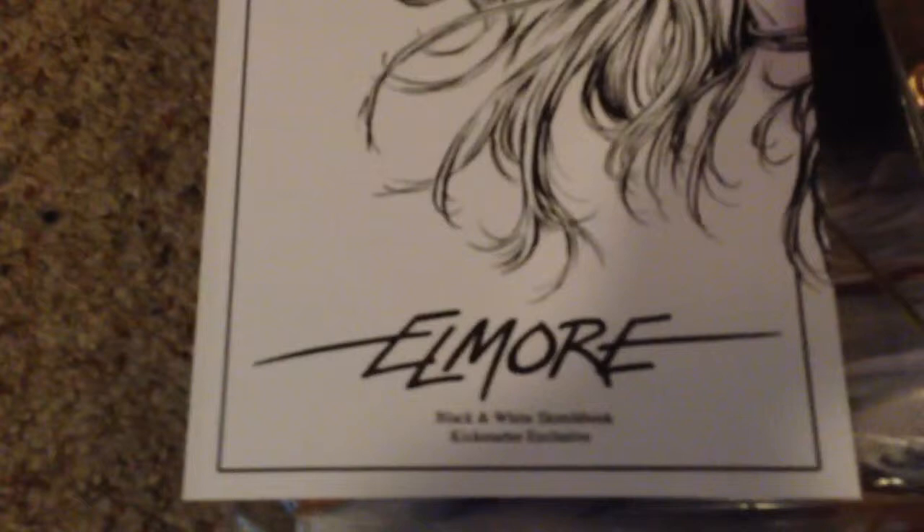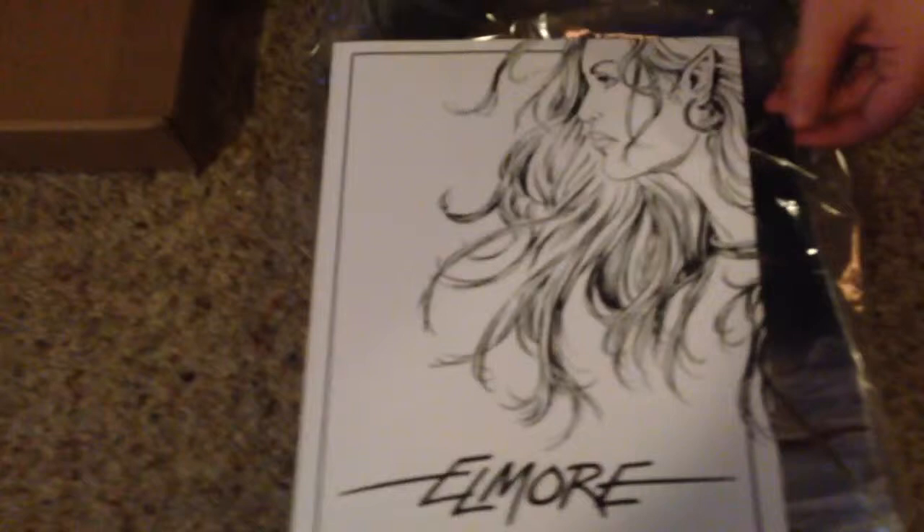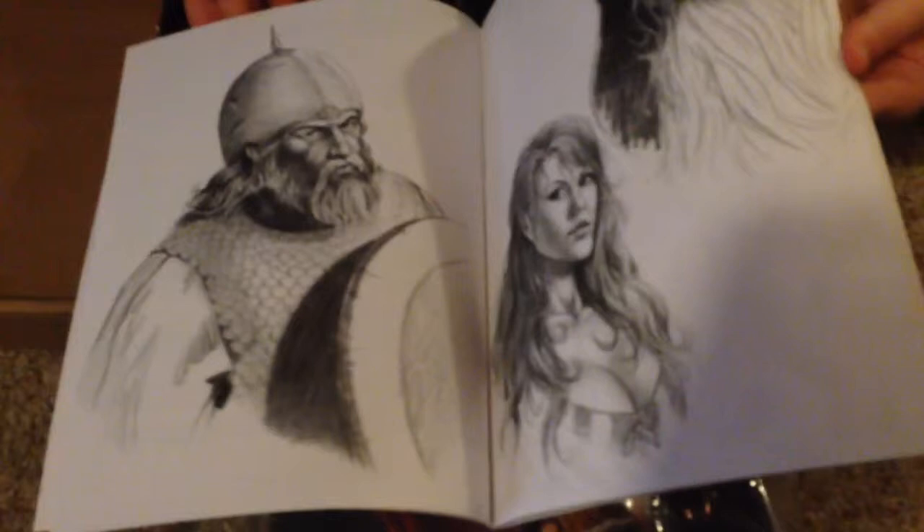There's the black and white — hold on, let's see the cover again. The Elmore Black and White Sketchbook, Kickstarter exclusive. Let's open it up and find a page of pictures real quick. Look at that — is that not gorgeous? That's gorgeous! All right, let's flip over a little bit more. Wonderful.